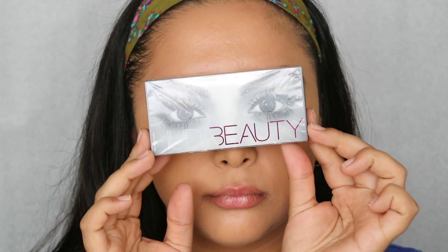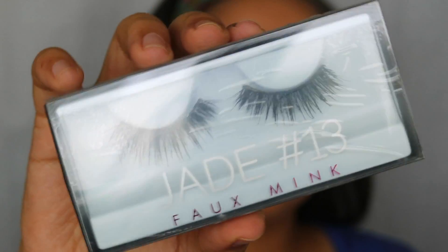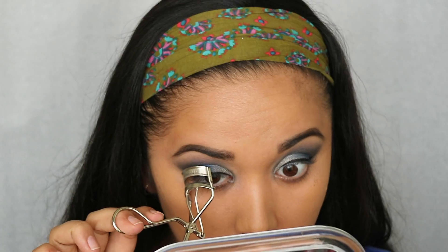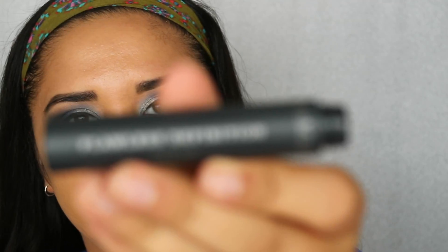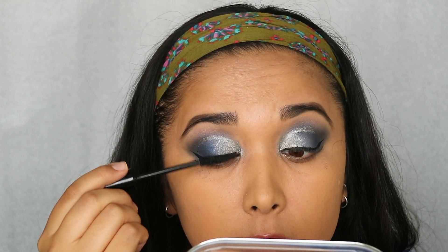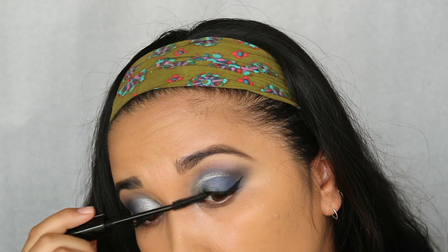For the lashes, I'm throwing on these Huda Beauty Jade Number 13 lashes — they are faux mink, big and dramatic. Before putting those on, I'm letting my lash glue dry, curling my lashes with my Lancôme curler, and putting on some Flawless Definition Bare Minerals mascara, just coating my top lashes a couple of times and prepping them for my falsies.